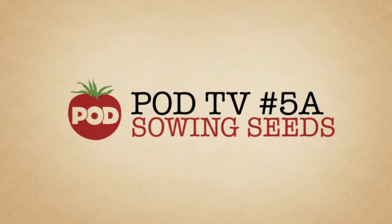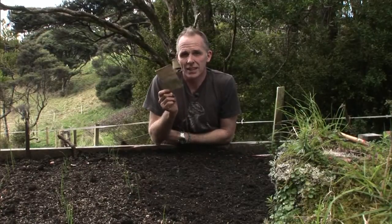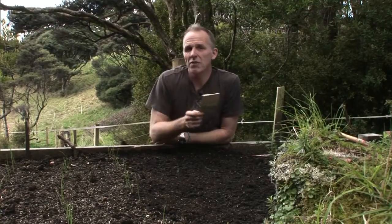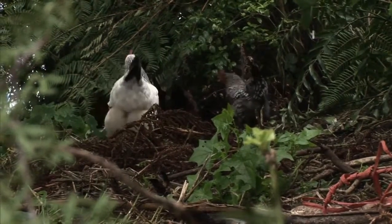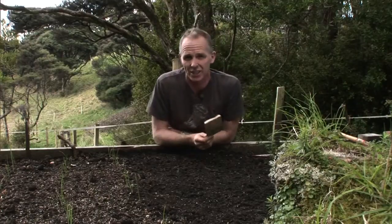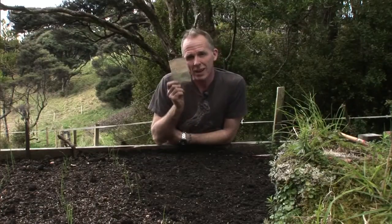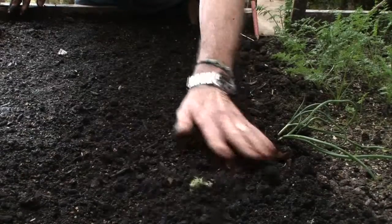The single most economic thing you can do in your garden is invest in a packet of seeds. Now everything, including our rooster, is setting seed and sowing seed all the time, all around us. Everything's regrowing and regenerating. And as gardeners, buying seed and sowing seed, that connects us to that cycle, which is such an important part of what we do.